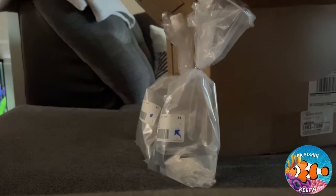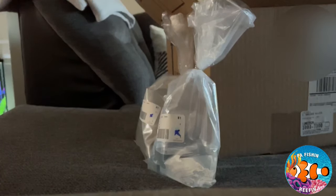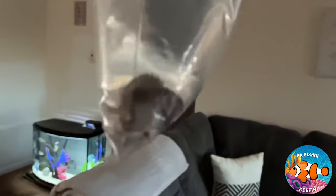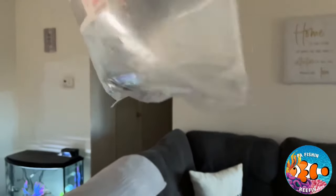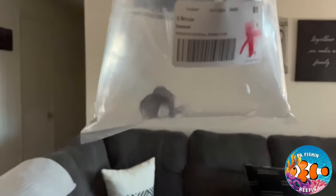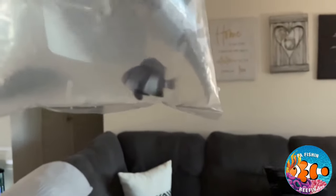And now for the finale - it looks like he's doing okay, he's a little stressed out. I'm going to pick the camera up for this one. There he is - a blue or three-striped damselfish! Look how cool that guy is, look at the colors on him, the black and white stripes. These guys are really aggressive, I heard, but hopefully when we put him in the tank he gets along with the other two fish. His colors aren't really coming out right now because he's a little stressed.